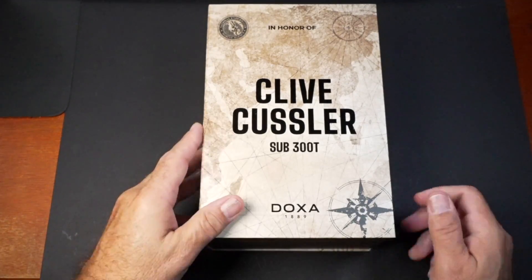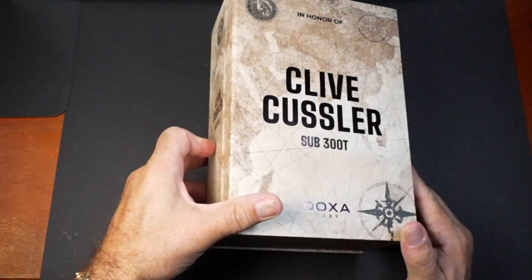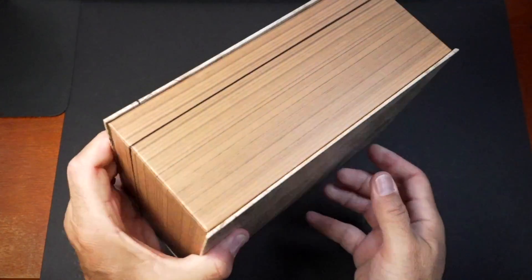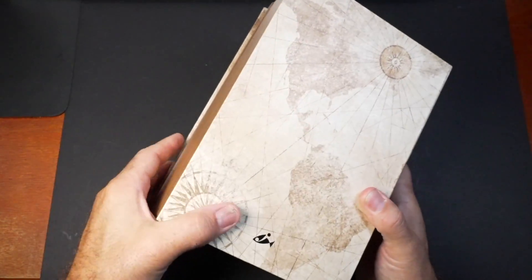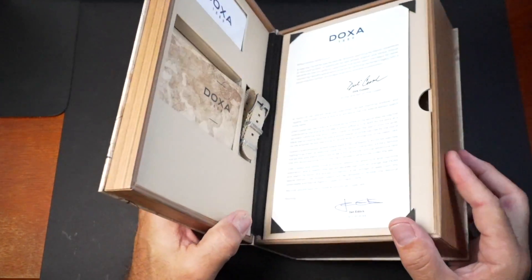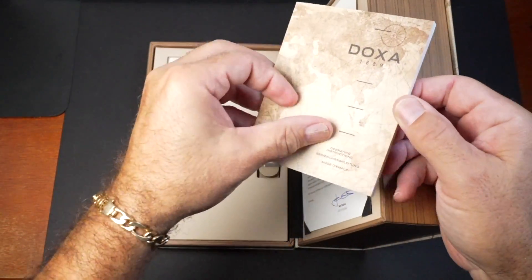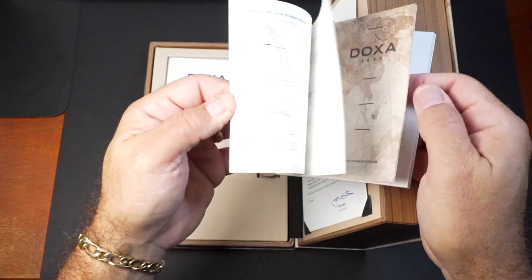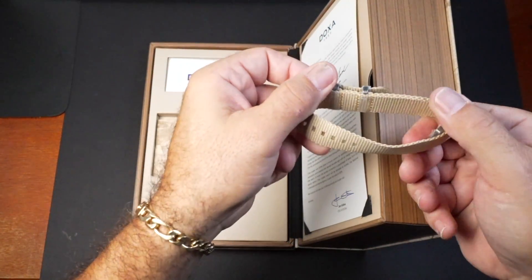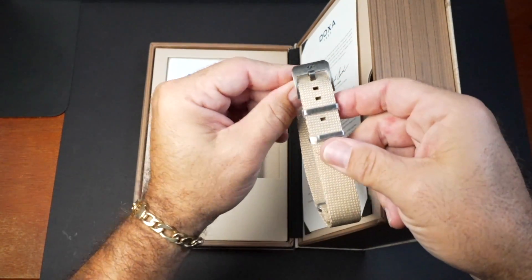They did a really nice job with the packaging here. It matches the tone of the watch and basically what the purpose of this watch is — to honor Clive Kussler. So it's obviously in the shape of a book, and on the back, it goes with the whole map adventure type of style. You open it up and you'll see your warranty card and instructions. You also get this really nice NATO strap, and the hardware matches the finish on the watch.